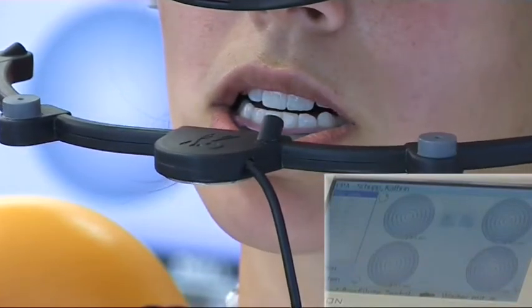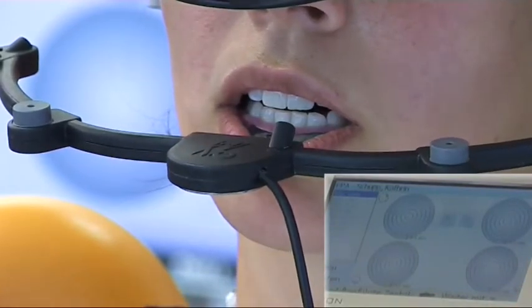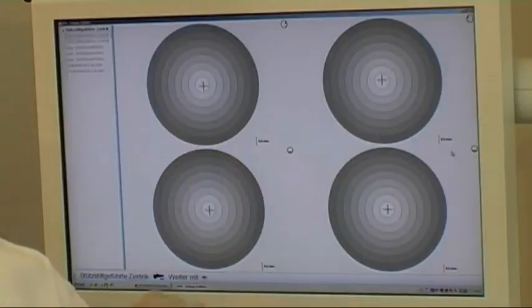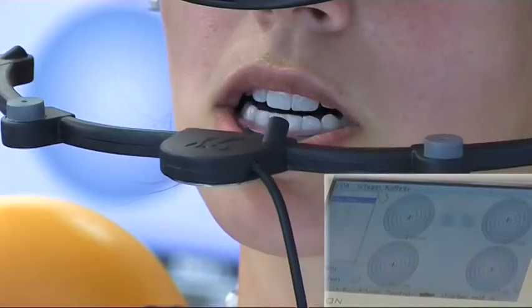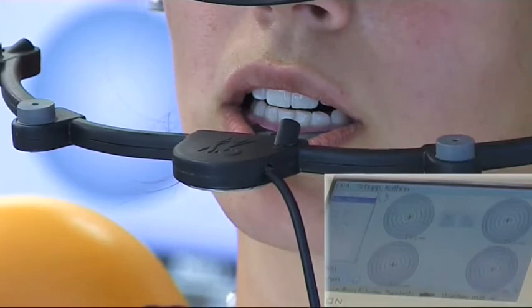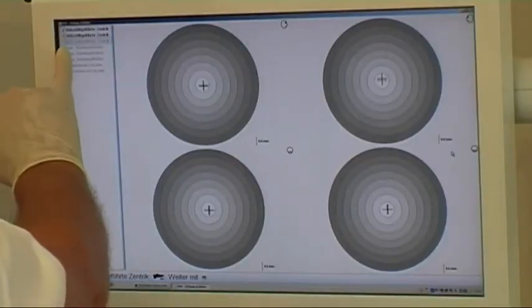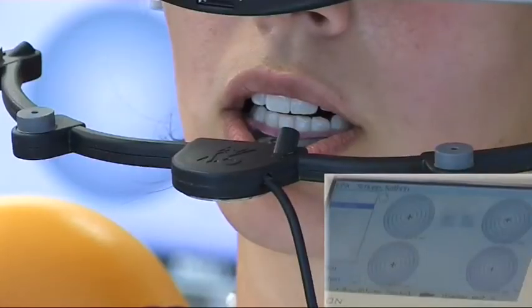The patient is asked to move the lower jaw back and forth. The position is measured and we can now see this position in relation to our reference point. We carry out this measurement three times to check repeatability. With this patient we see a very good reproducible eccentric position.